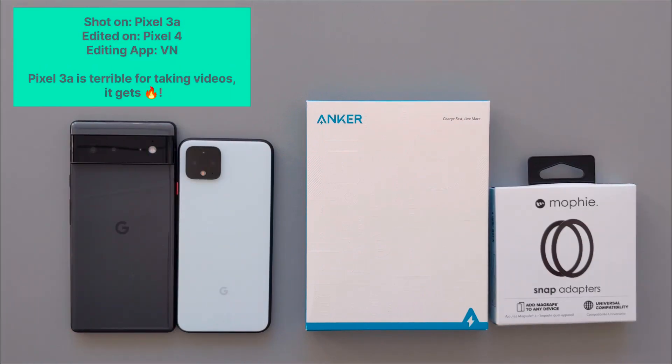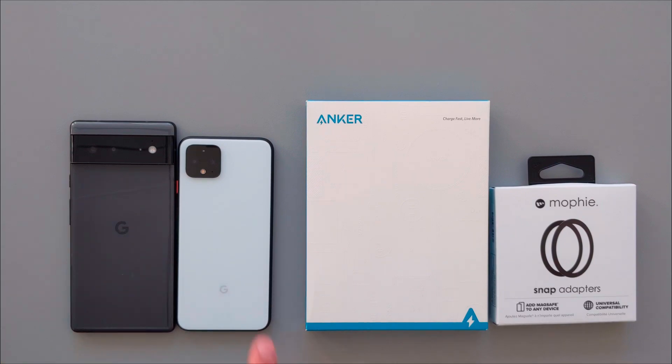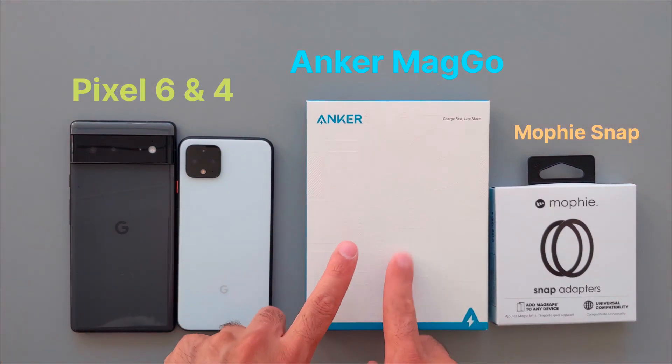Hey guys, I'm excited to try a MagSafe wireless charger on my Pixel 4. I hope it will work, and if it works I'm going to keep this Anker MagGo for my Pixel 4.